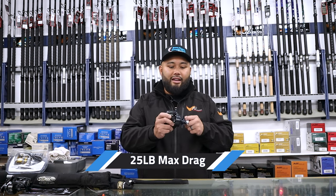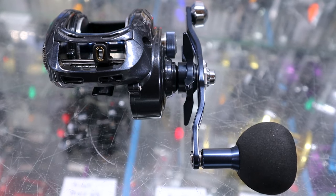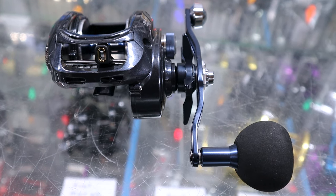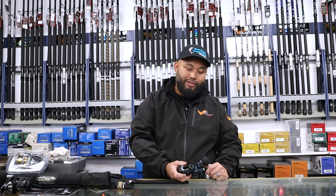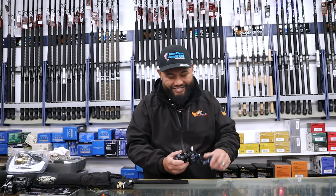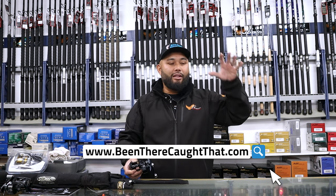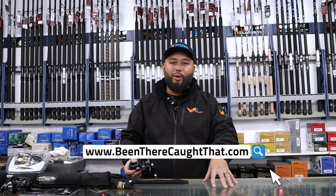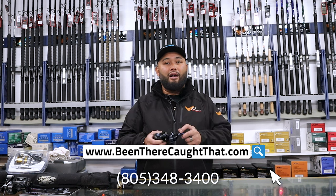Really good drag system on this. If you're looking for a nice all-around low-profile baitcaster, definitely look no further than the Daiwa Lexa. I've had mine for three seasons now and sadly I haven't had to maintenance it — maybe I should, it's probably filthy. Hope you guys enjoyed this review. I'll leave the link to Been There Caught That's website if you want to see what they have in their inventory, or just drop on by or give them a call and one of the friendly staff will take good care of you.